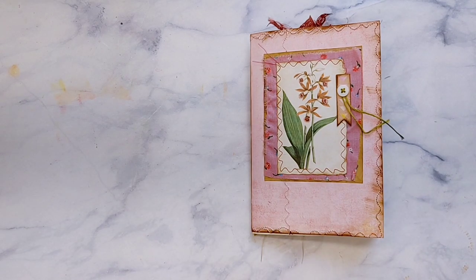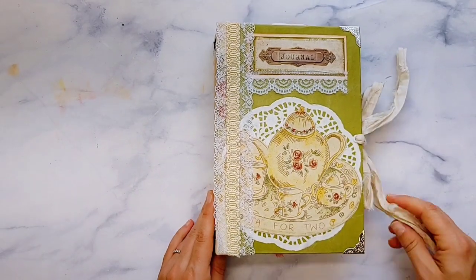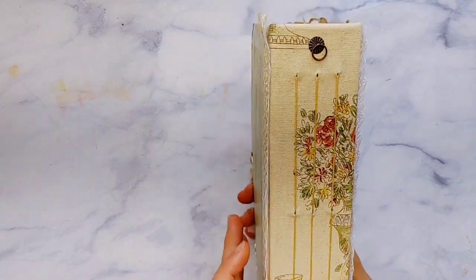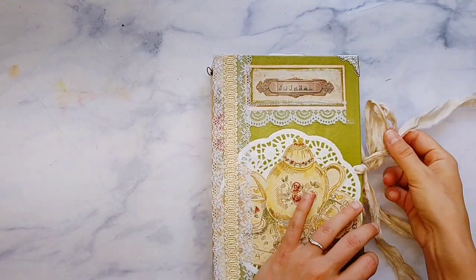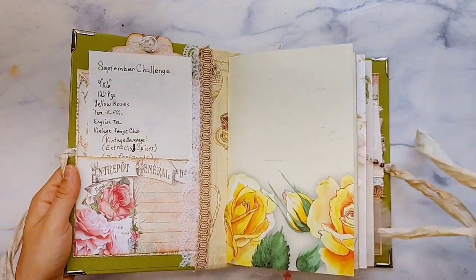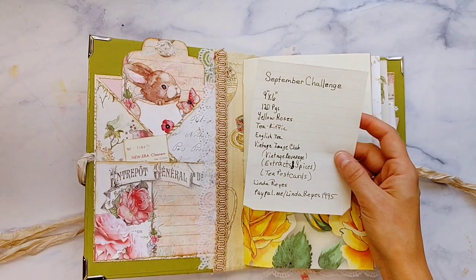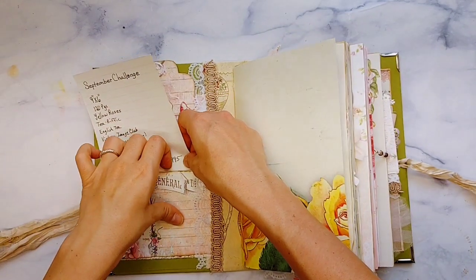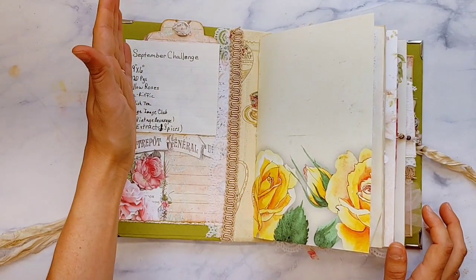I've already chosen the cover for Full of Grace number two, and I cannot wait to share that with you. But I do have a few more journals to share. These are challenge journals from the September challenge, which was Tea Party. This is from Linda Reyes and she has used Yellow Roses, Tea-rific Times, English Tea, and then Vintage Image Club. I'm not going to link all of these because I have them linked on my Facebook group — if you go to the announcement sections and then to September challenge, you can click on any of these.